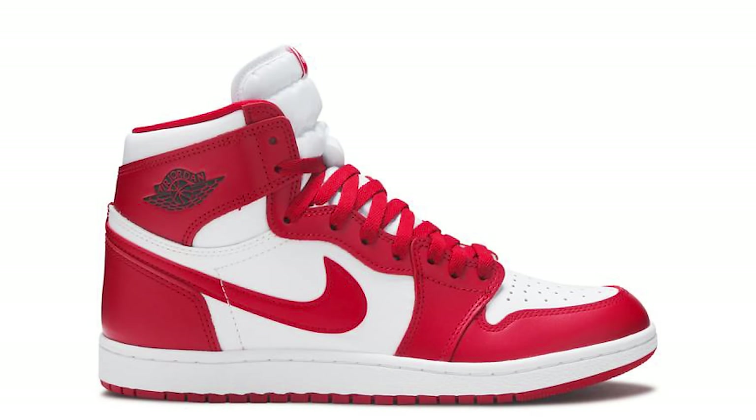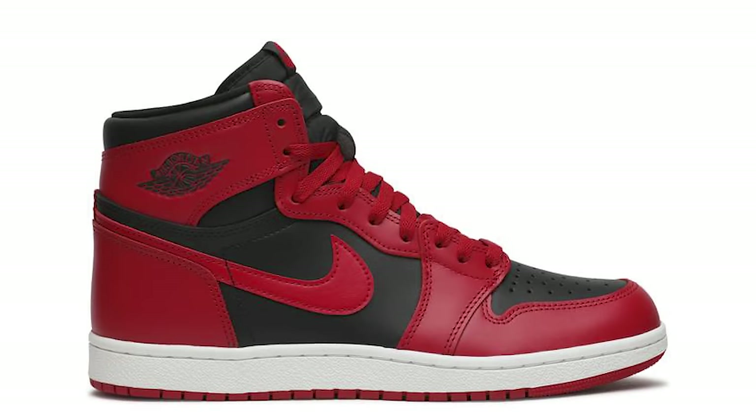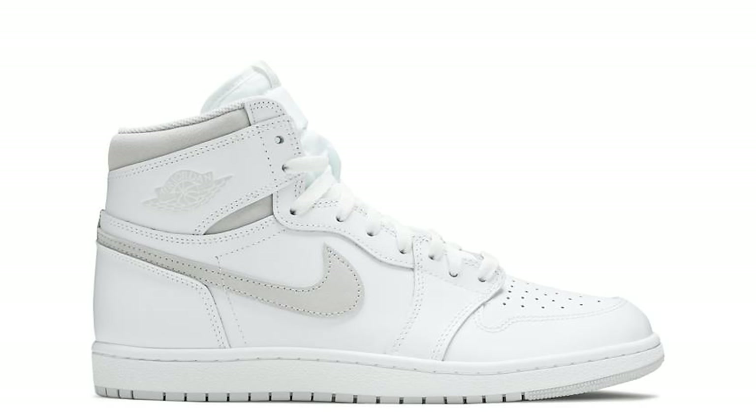So far we have had five different colorways released to the public, and this is the fifth one that dropped. We had the New Beginnings Air Jordan Ones, the Reverse Bred Air Jordan 1, the neutral gray Air Jordan 1, the Georgetown Air Jordan 1, and now right here the black and white Air Jordan 1 — please don't call them Pandas.